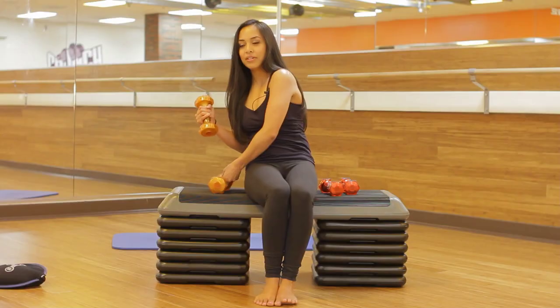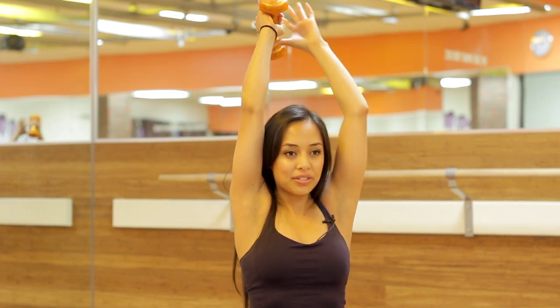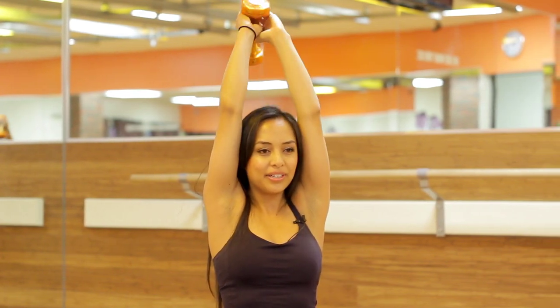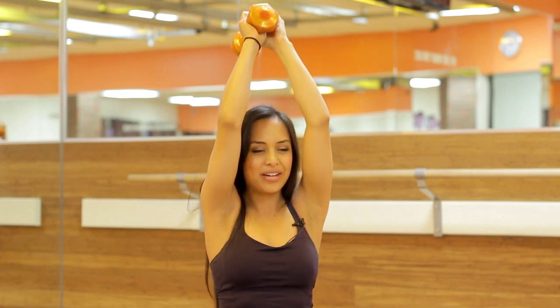Place that heavy weight down and take those arms above your head. We're going to do ten triceps. You could do one arm if you'd like and switch arms, or we're just going to do both arms here. Keeping those elbows in, pulling those abs in, exhaling out. Four more, last three, two, and one. Go ahead and release those arms.